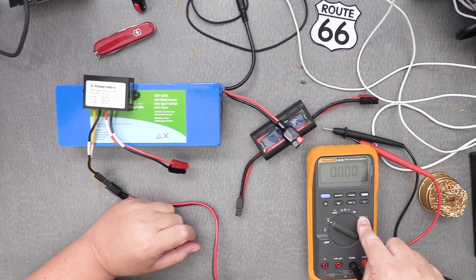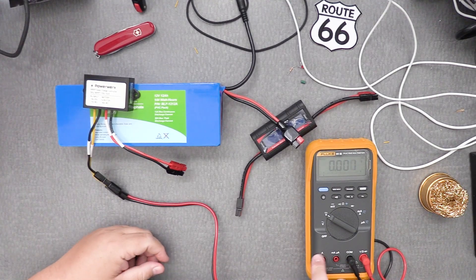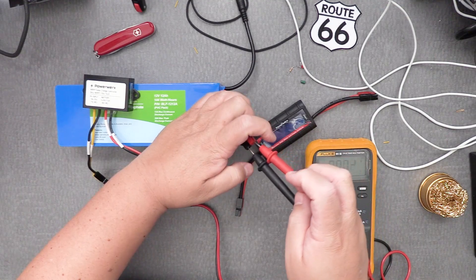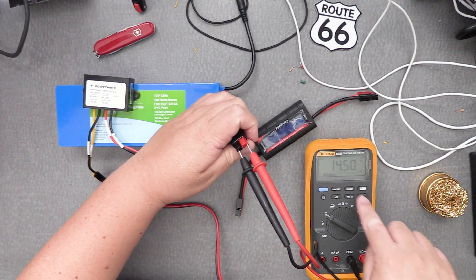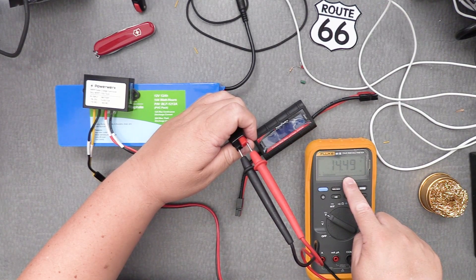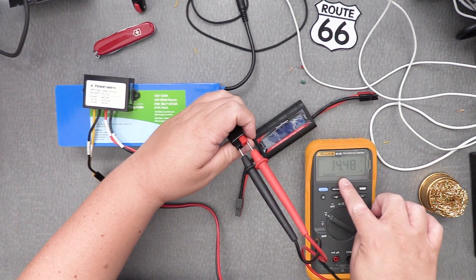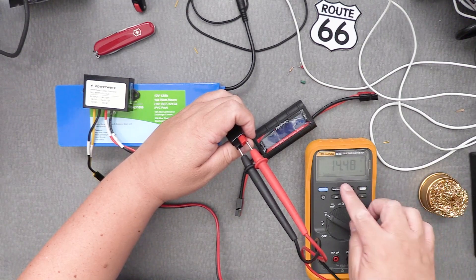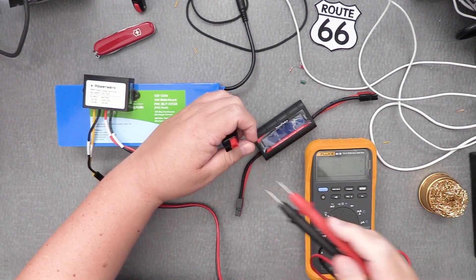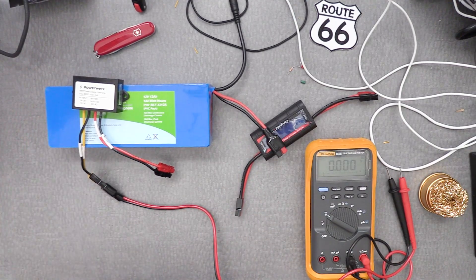You can use a multimeter to check the voltage. I have a Fluke that I've had for about three decades — they're incredible. Make sure it's set to volts, not amps. Right now it's reading 14.5 volts. When you're at 14.5 volts, very close to 14.6, the battery is full and already charged. If it reads around 13.6 or 13.7, there's still charge needed, and it will continue to drop as the battery discharges once something is connected to it.